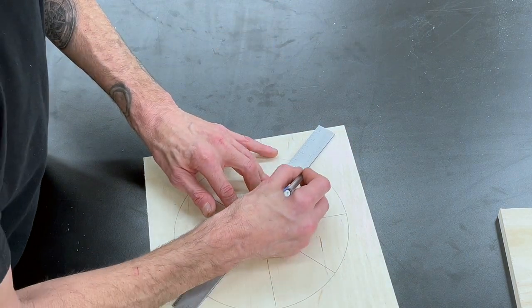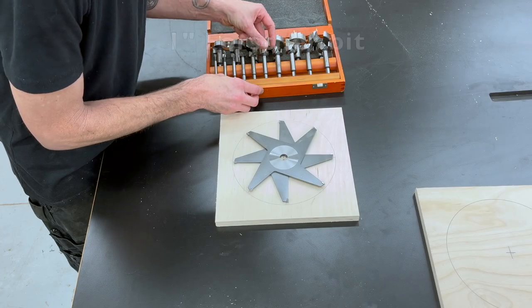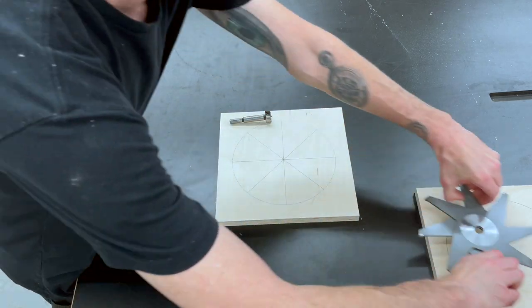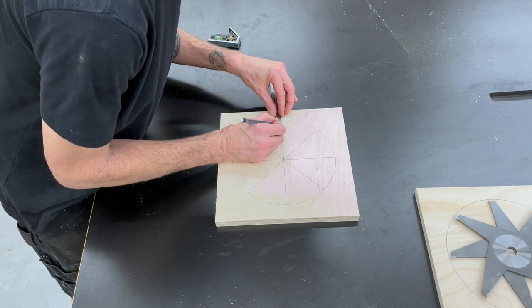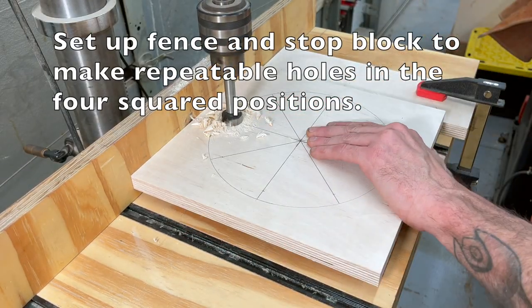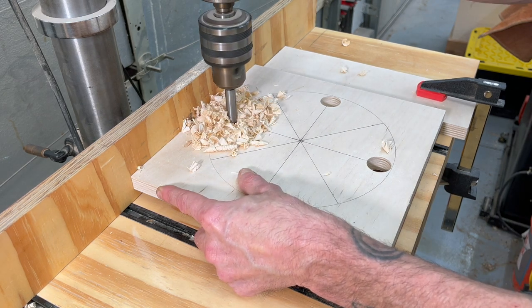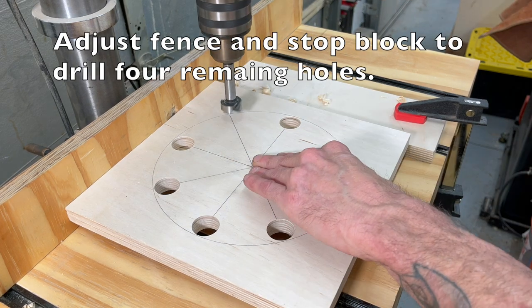My dado stack has four blades on each chipper — if yours is different you'll have to adjust accordingly. I'm going to grab a one inch Forstner bit to drill the holes where all the ends of the chippers are going to go. I'll put a mark on every line that's a half inch in from the outside of the circle. Then we can take that over to the drill press. If you set up a fence and stop block you can make repeatable cuts and get all four holes drilled easily, then adjust the fence and stop block again to get all the holes drilled on the angles.